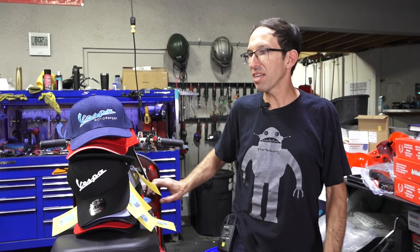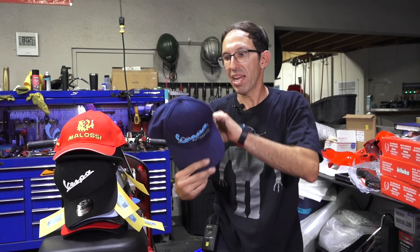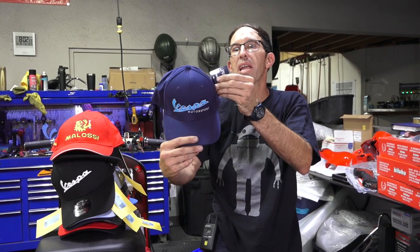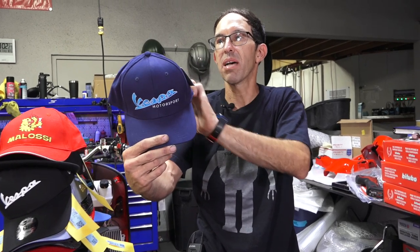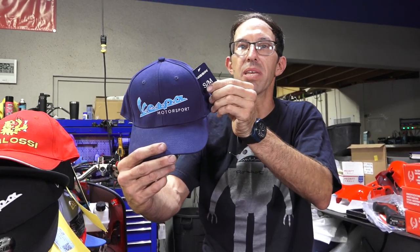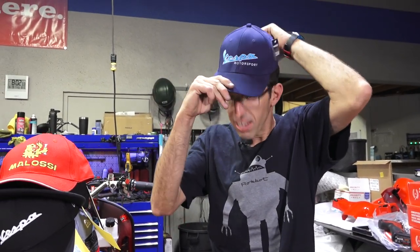So let's go over all the different ball caps we got. This is our branded ball cap right here, part number HAT-01-BC. I think this comes in small/medium and medium/large — it's kind of like the FlexFit, probably a little tight on my head.